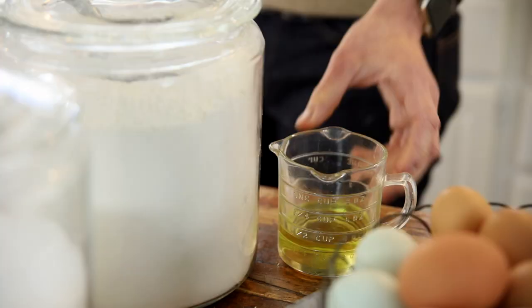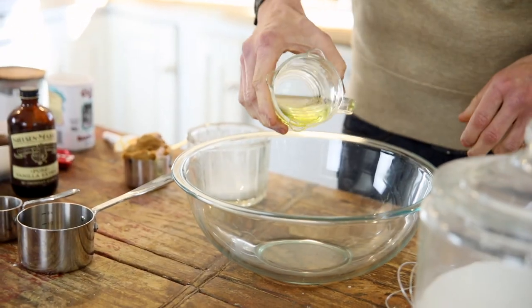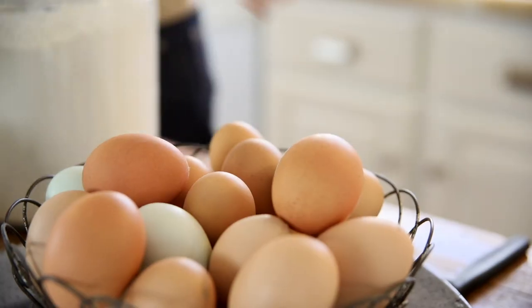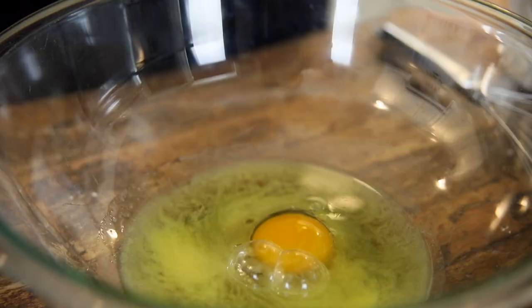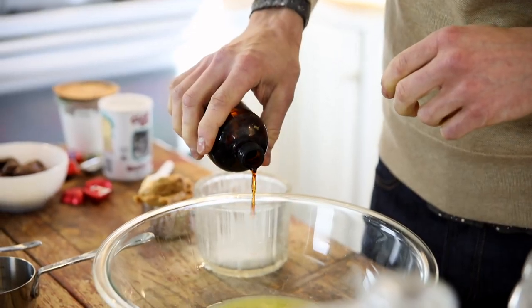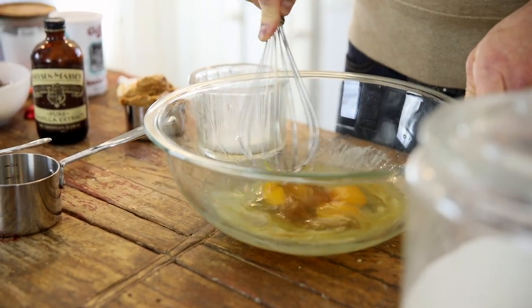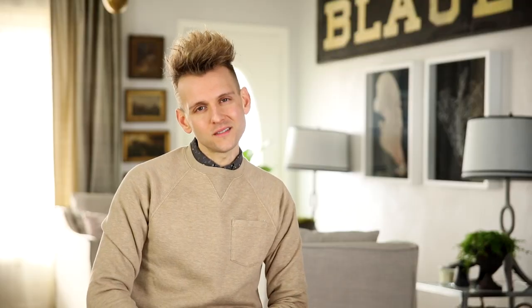In a larger bowl, I just like to first whisk my wet ingredients. Add a little bit of oil, some melted butter, eggs, and vanilla. Whisk that up till it's combined — just kind of break up those yolks, because they don't break up easy otherwise.